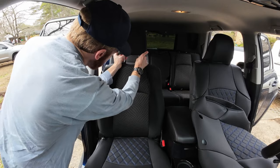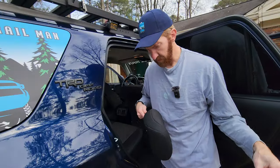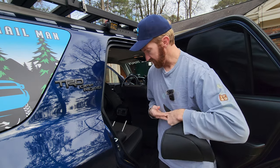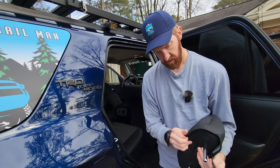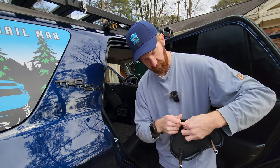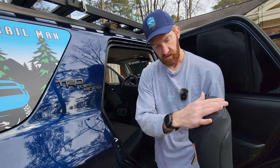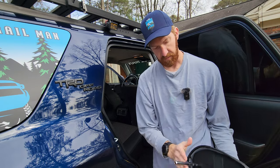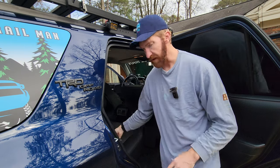For the top, remove the headrest first. Once you take the headrest off, it's super simple — this slides on much easier than other brands. Take the strap, fold it in there, cinch it as snug as you'd like, and it's going to sit on there nice and clean. Others might have straps or velcro, but this isn't going anywhere — it just sits right there.